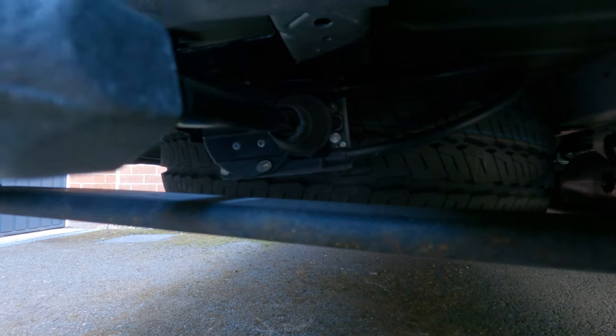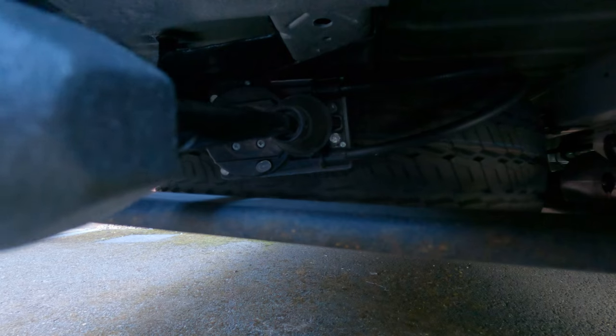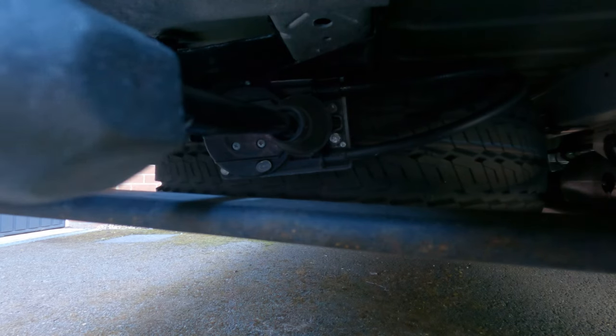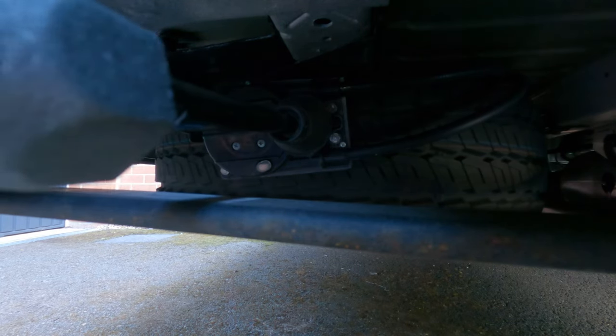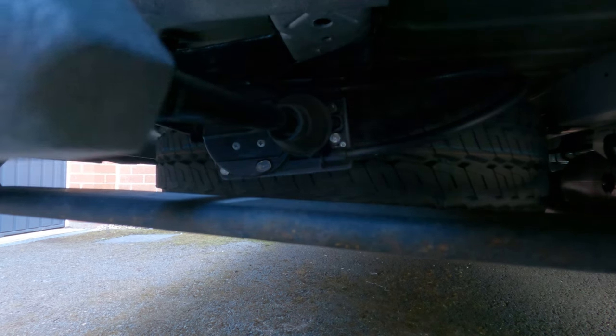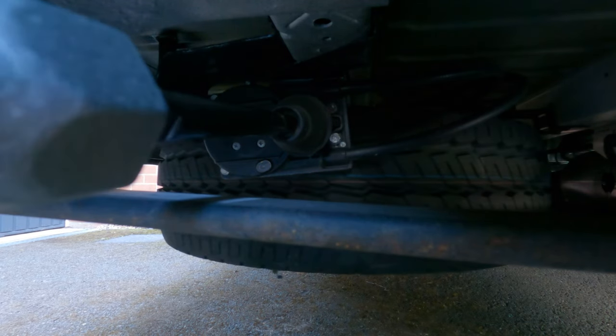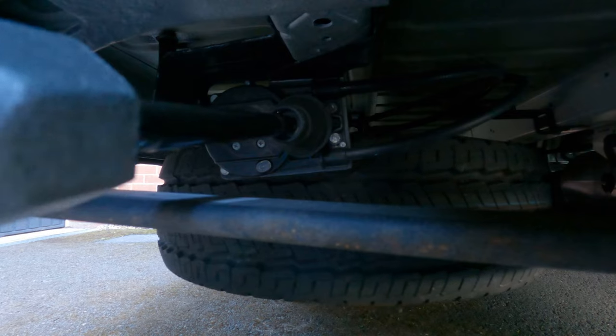The handle goes in there as you can see and then we just wind it down. Don't be worried when you hear that clonk — that's basically just the winch releasing its grip so it can now lower the tire down, and that's normal. As we turn that, the wheel comes down.